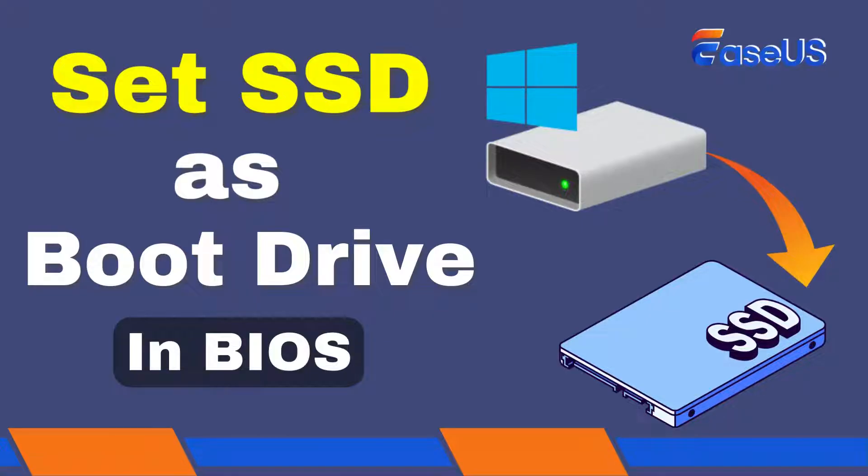Hi there! Are you considering changing your Windows boot drive from HDD to SSD? In this video, we'll walk you through the process step by step, covering everything from preparing your new SSD to migrating your Windows installation and configuring your BIOS.